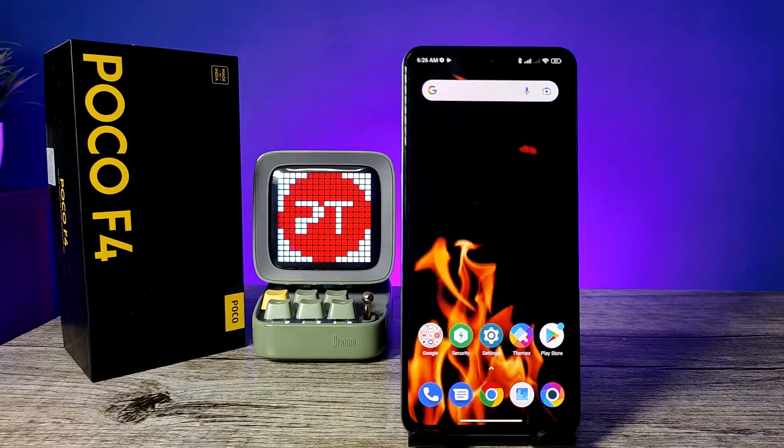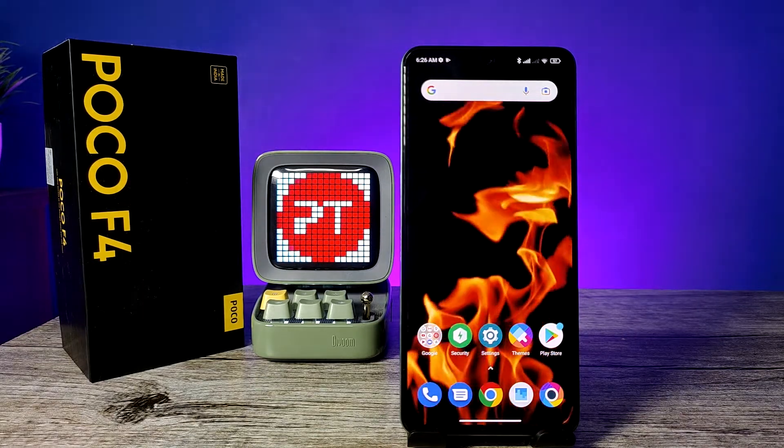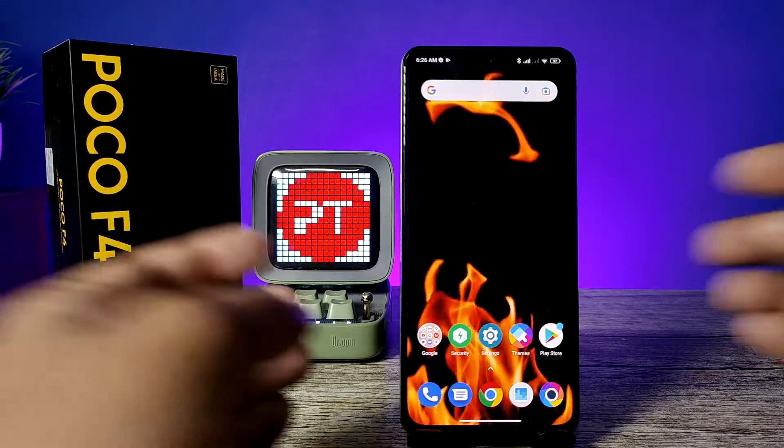Hey guys, welcome back to Foundrix. In this video you will learn how to take a screenshot and long screenshot on the Poco F4 5G smartphone. Before you start the video, I request you to subscribe to our channel for more interesting phone videos.